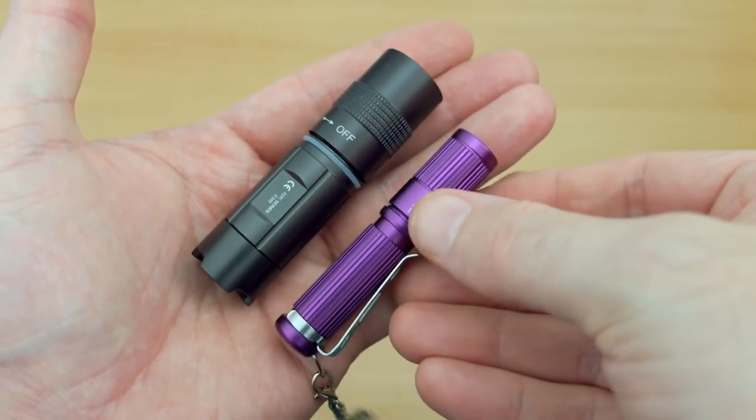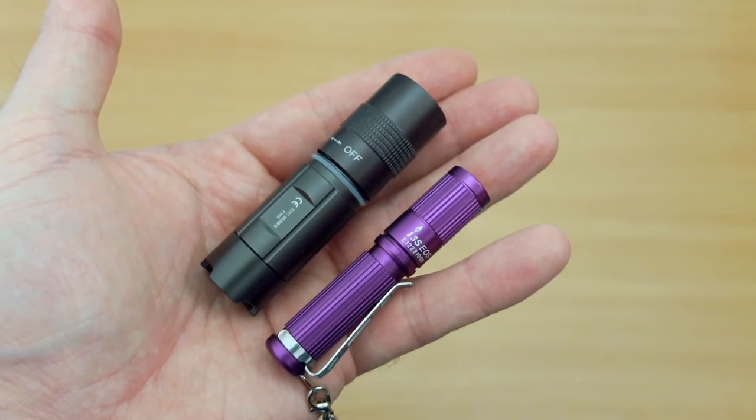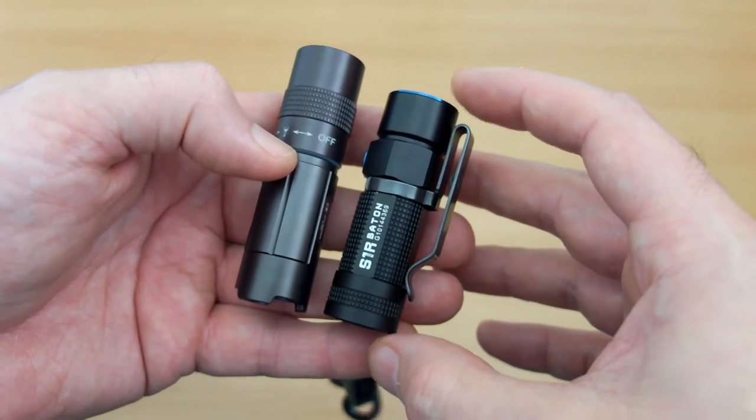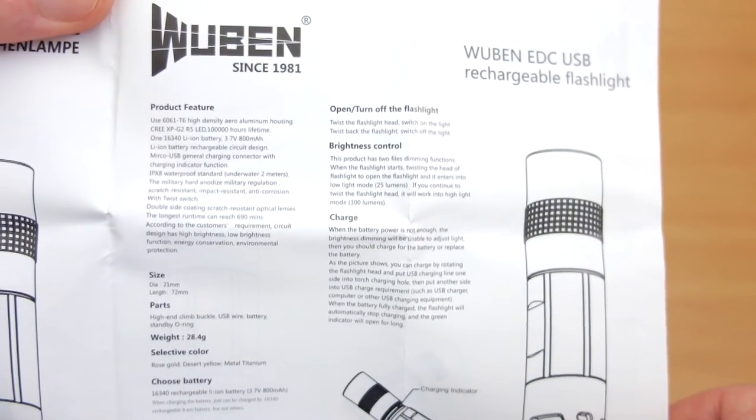Just a quick comparison: I have an Olight i3S here, which is a AAA battery torch, and the Olight S1R Baton — this Wuburn is a bit bigger than that. It's not the smallest 16340 or CR123A torch I've looked at, but it is still pretty small.